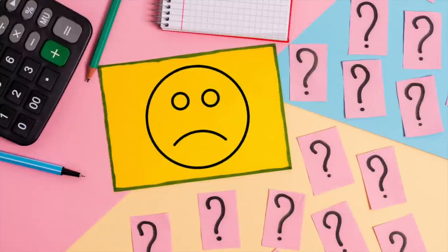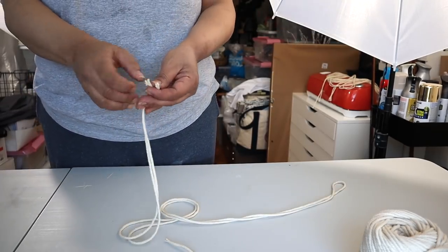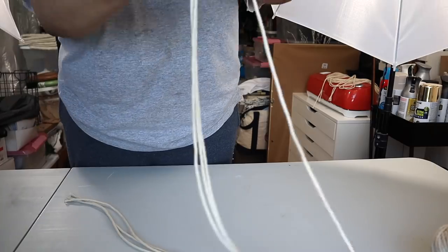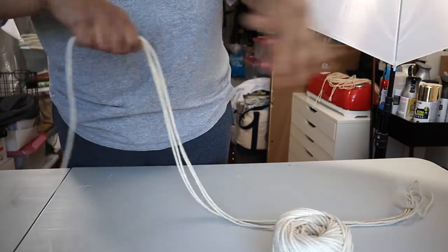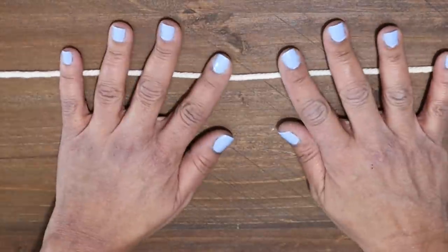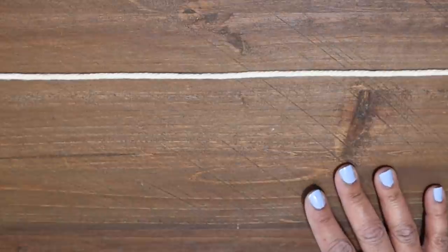Four minutes in and I haven't even started macrameing yet. This video might be as boring as the day is long to some, but I wanted to put together a video that would have helped me when I was starting. I'm hoping that taking the extra time to show you what I've learned will help someone. Cutting your cord could be a real drag, especially if you have a very large project. The easiest way for me was to cut my first piece and use it as a template to cut the rest, pulling the rope directly from the coil. You don't have to use a dowel — you can use a hanger, a tree branch, anything really to hang your macrame project from. In this case I'm going to be using a piece of rope and I'll show you why later on in the video.